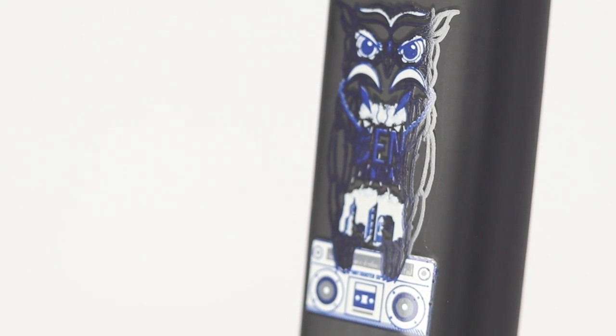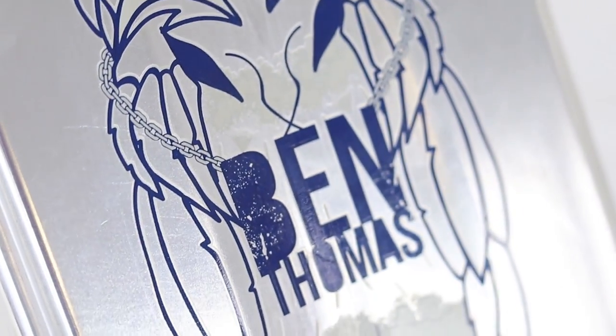Really, really nice. This graphic — from what I remember, Ben actually has a tattoo of this graphic or something similar. He's rocking that on the deck as well. So speaking of the deck, let's grab that one out, shall we?